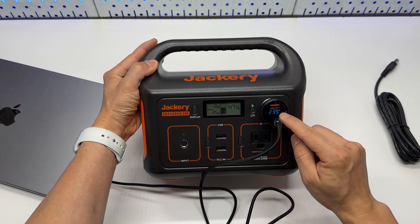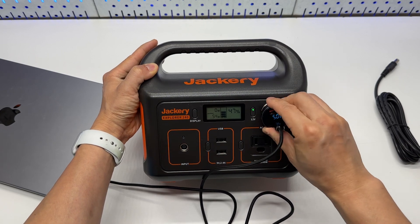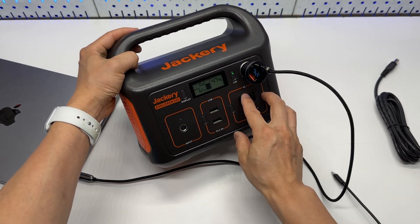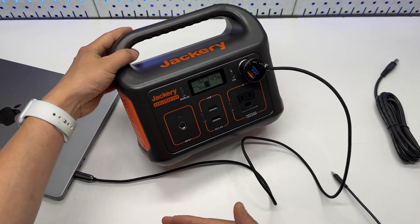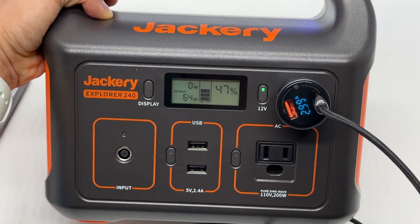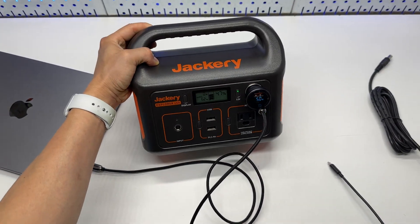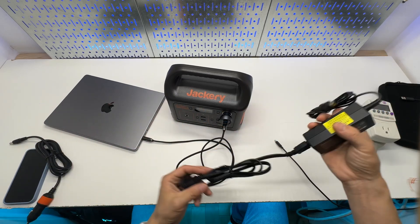It is outputting 2.4 amps at 5 volts — that will change though. The idea is to use USB-C Type-C charging instead of using the AC power adapter from my MacBook Pro. When we wait for it to go up to its maximum speed — yes, that's 65 watts. We will connect it to the wall charger and see if we can charge it and use it at the same time.